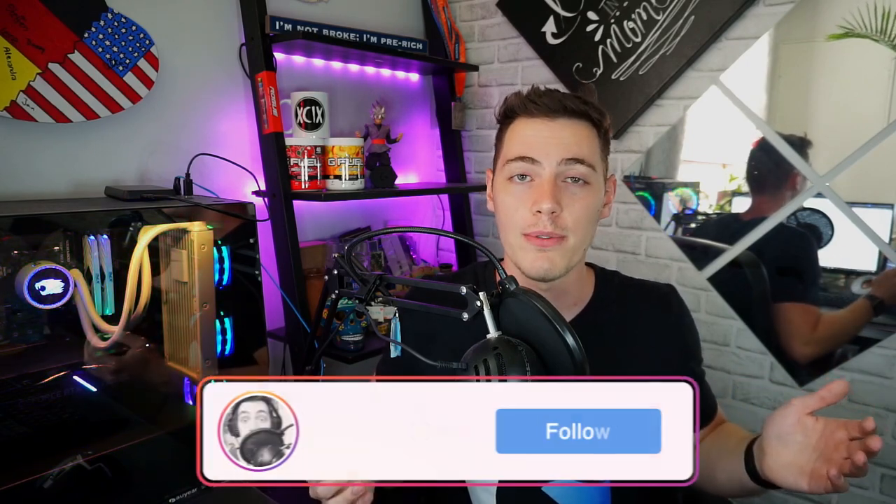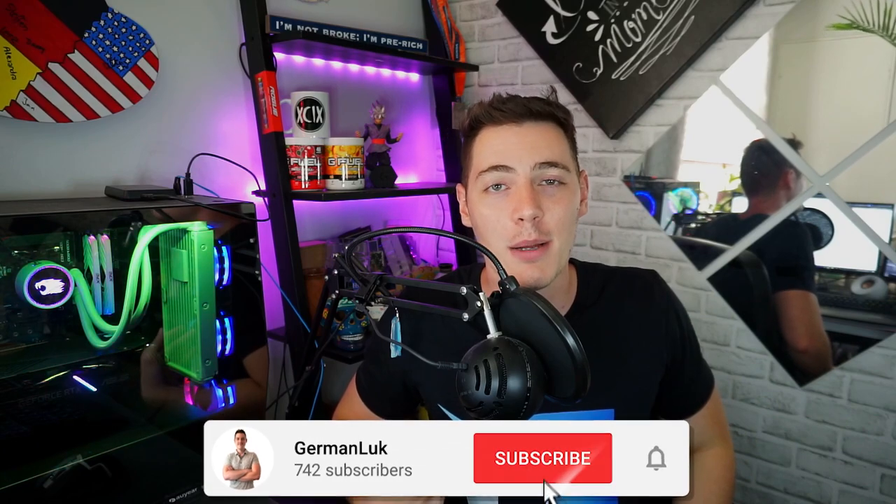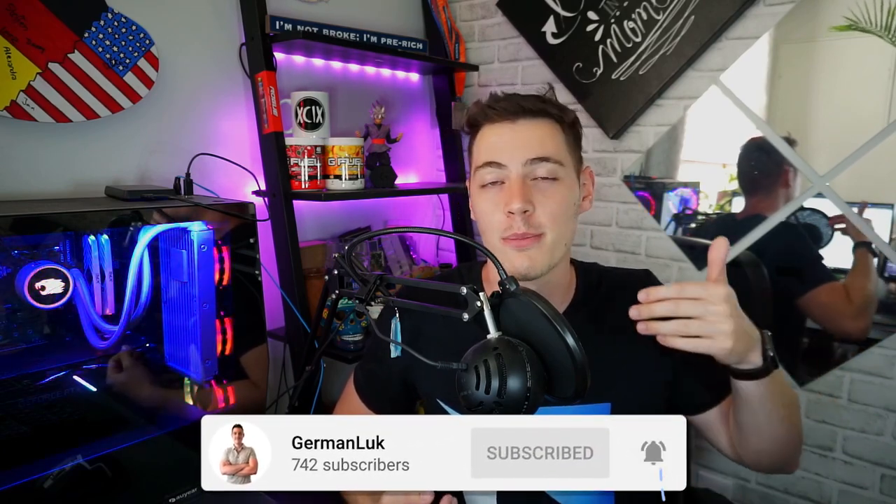Just to sum the video up: the Blue Snowball is a great beginner microphone. If you just want to plug it in and not worry about anything, I would definitely go for it again — and even for $15 you can get a microphone stand, which isn't too bad. Anyways, if you found the video helpful, make sure you smash the like button down below; it helps out the channel and helps the YouTube algorithm push the video further.